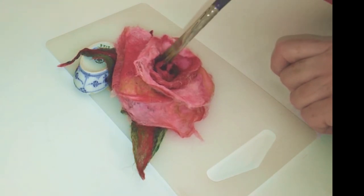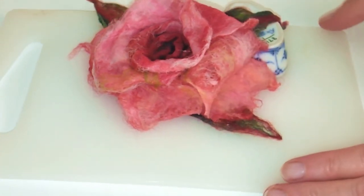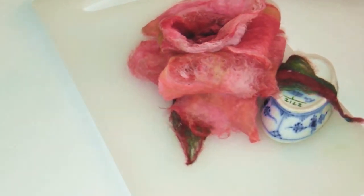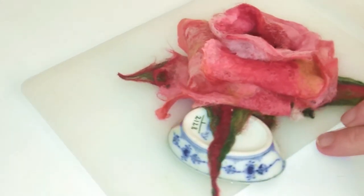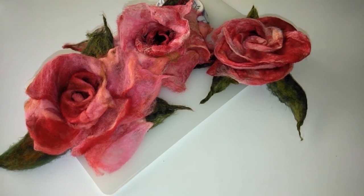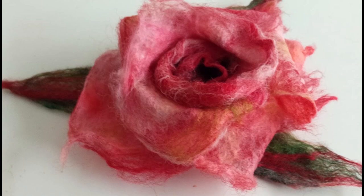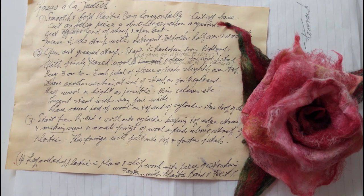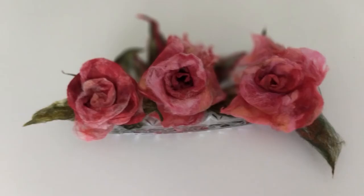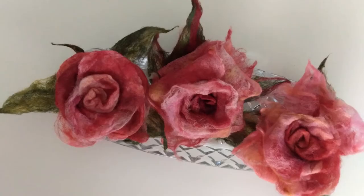I'm also going to do this video again in sections so I can add even more detail. And there we have it — one wet felted rose. So did I get it right? Was I able to follow Judith's instructions? I think so, and even though I made lots of mistakes along the way, I think she would be very pleased with the results. We'll see when I show her. Thank you so much for watching — I really appreciate it. See you next time!